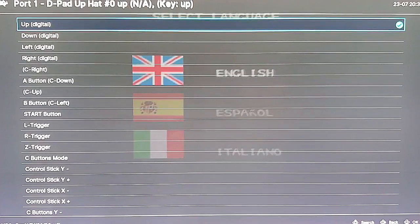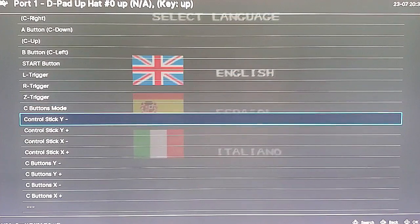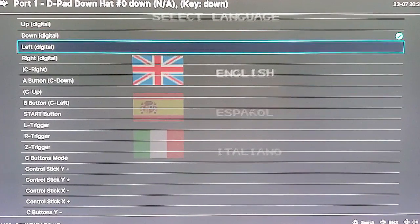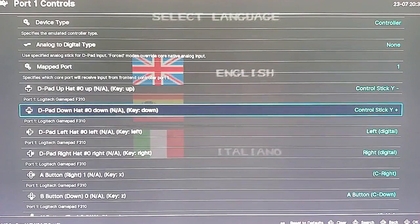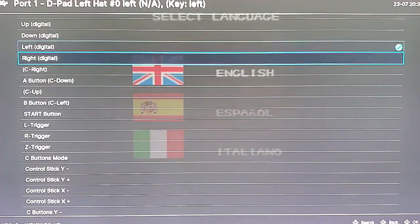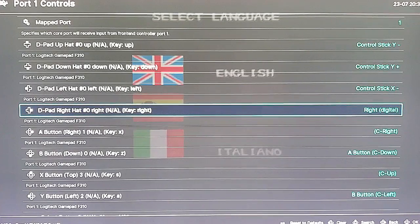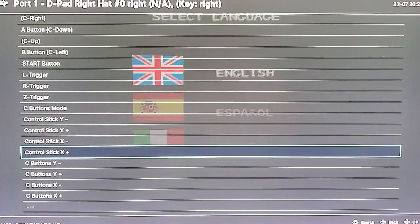For N64 you would scroll down and select Control stick Y minus for D-pad up. Then for D-pad down, click on it with A and scroll down to Control stick Y plus. D-pad left — hit the A button, scroll down to Control stick X minus. And then finally D-pad right — click on it with the A button and scroll down to Control stick X plus.